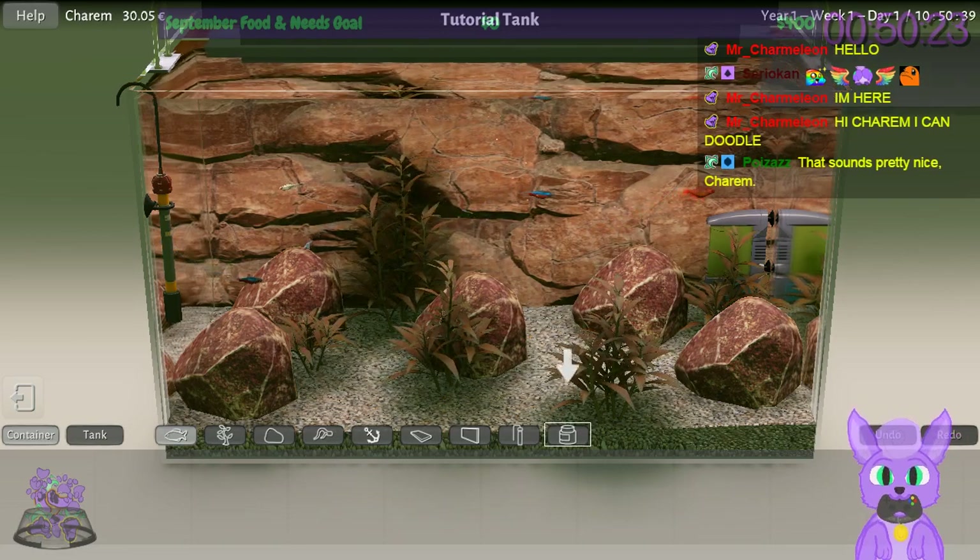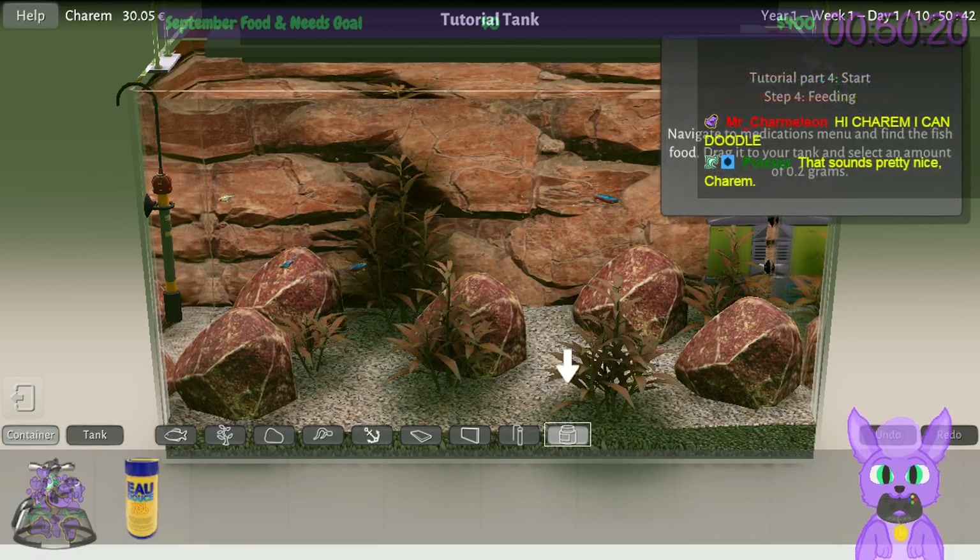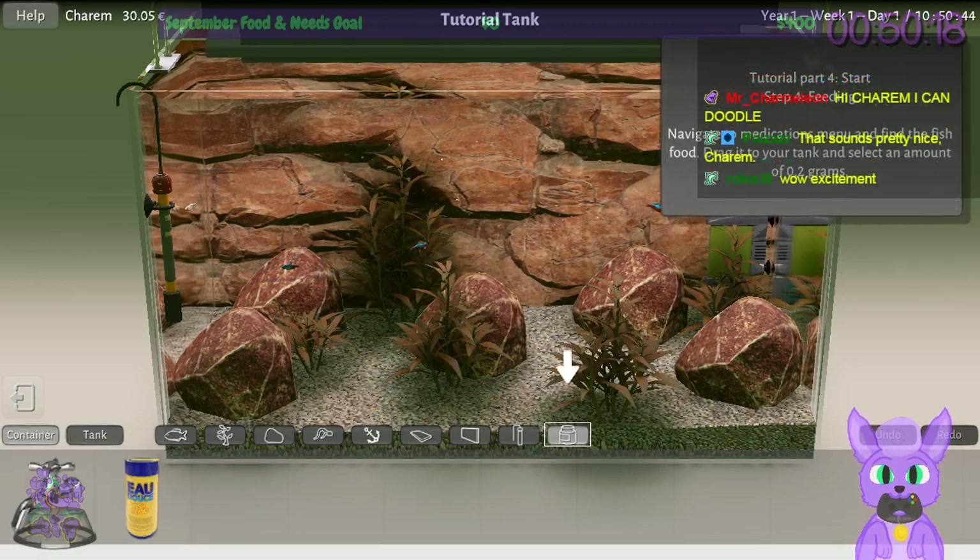Did anybody notice what the tutorial wants me to do next? Oh, here it is — food! That's right, I need to feed things. I was getting distracted. What does this do? Water change with tap water — oh, I can change the pH and stuff.